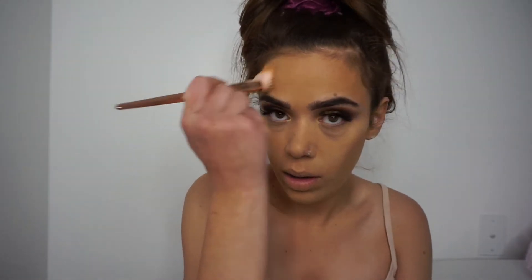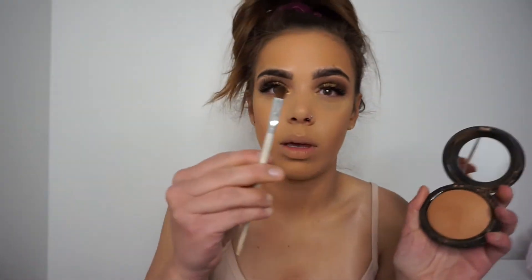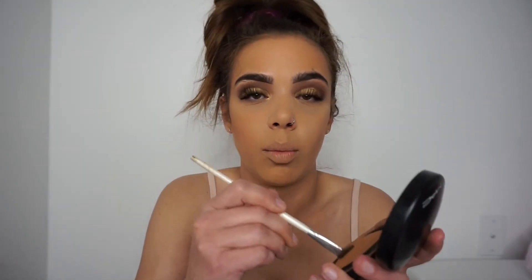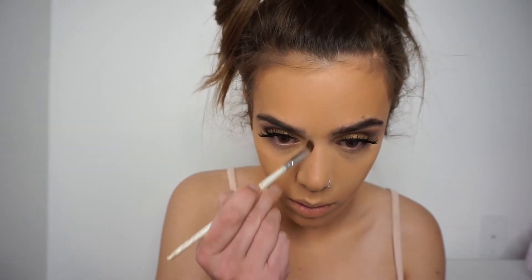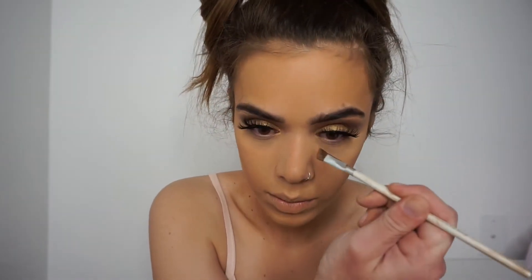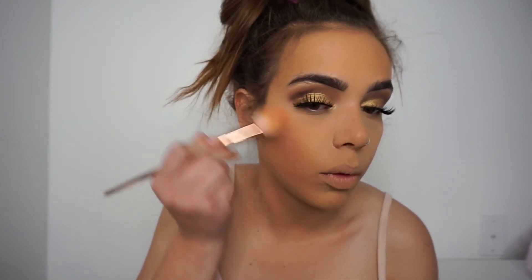I'm going to go in on my forehead too — just make sure you blend, and then under your chin, down your neck, and your chest. Then go in with an angled brush and my bronzer to contour my nose. I'm going to use the California from Benefit and just pop it on to the apples of my cheeks.